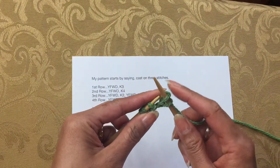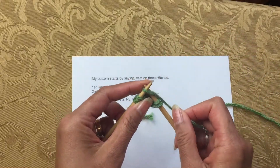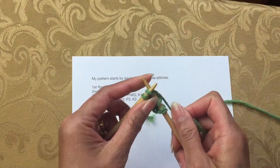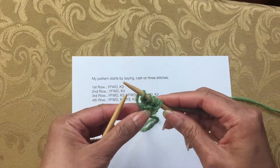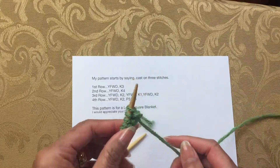Knit one, two, three, and then the last stitch, four. Then moving on to the third row, start out with yarn forward again.